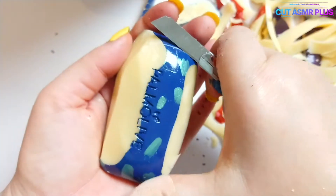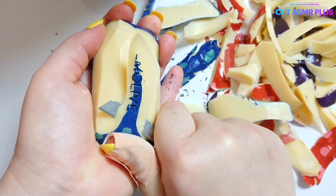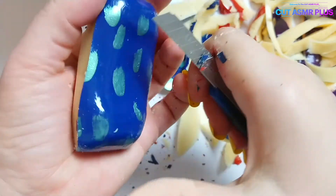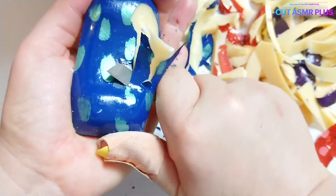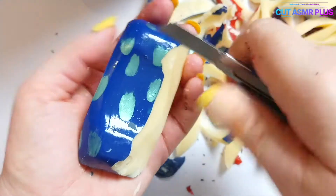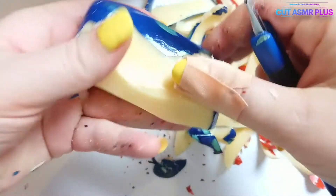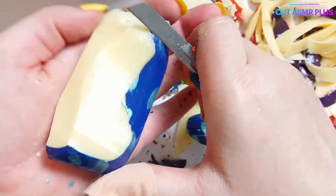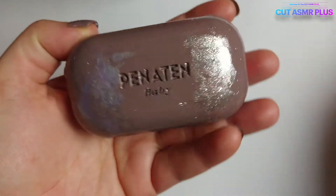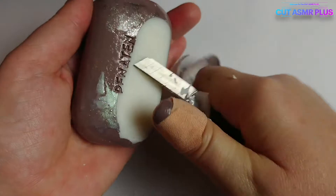I will cut a part of the chopstick and cut it in the pan. I'm going to cut it out.